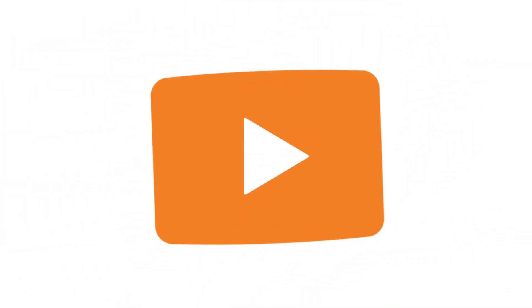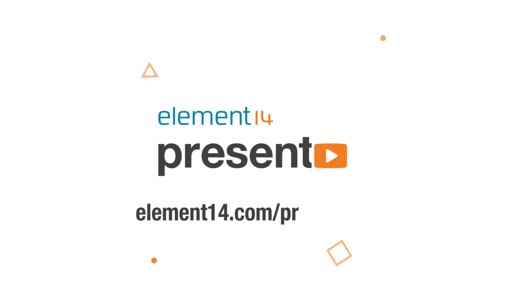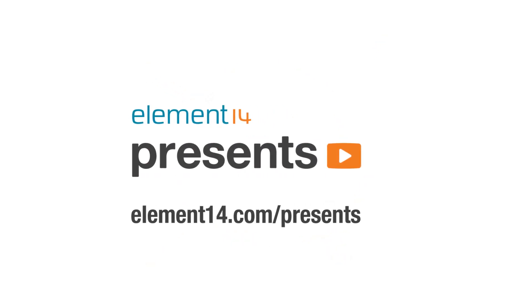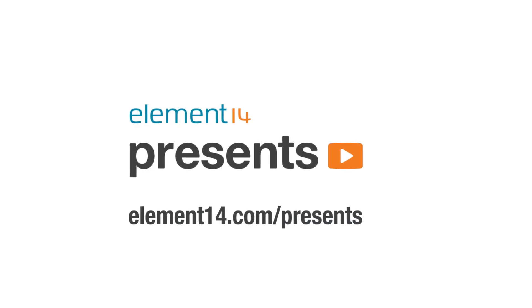The following program is brought to you by Element 14, the electronics community where you can connect and collaborate with top engineers from around the world. Join now at element14.com. Welcome back to Workbench Wednesdays. My name is James and on this show we talk about the equipment found on your electronics workbench.